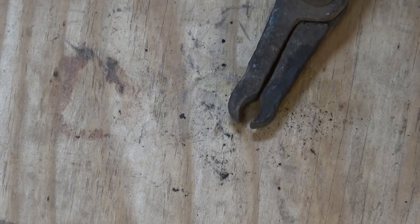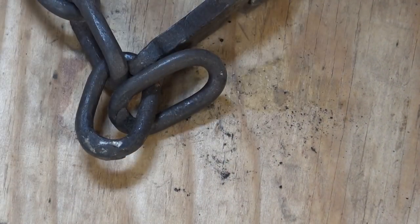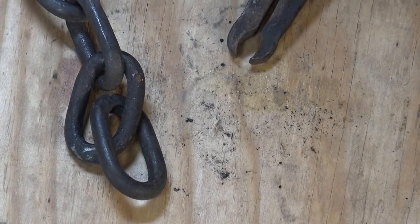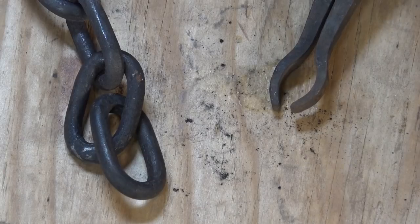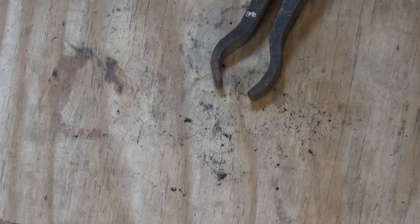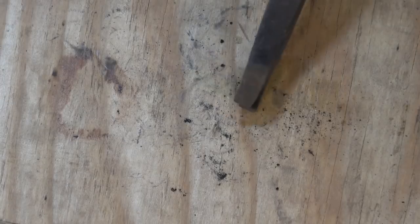Now these are chain maker's tongs. They allow you to hold a chain link way at the back and leave the weld out where you can get to it without getting your tongs in your way. They would have to be sized for each size stock you're making chain out of — these are actually for half inch and this is three-eighths chain, so they don't actually hold it. They may also be rivet tongs, which are essentially the same thing — just made to hold a rivet, more in the construction trades when they were building bridges and skyscrapers with rivets. This one is stamped Atha Tools.